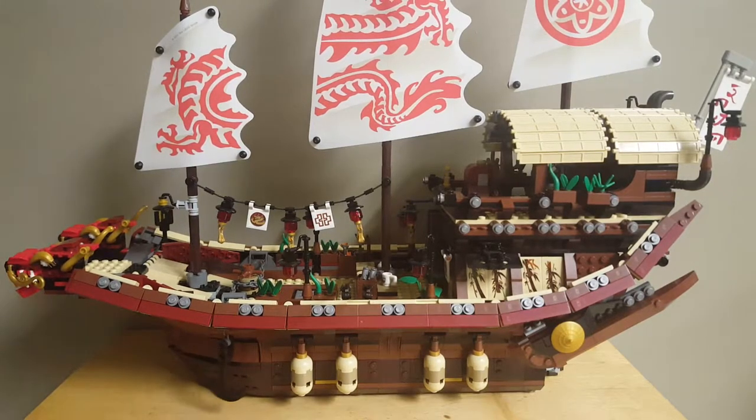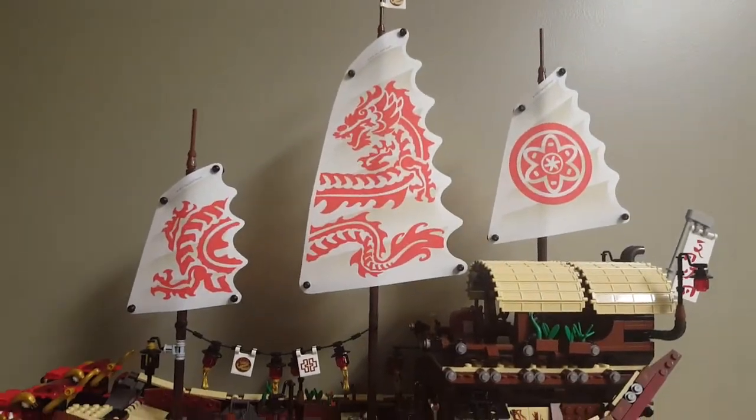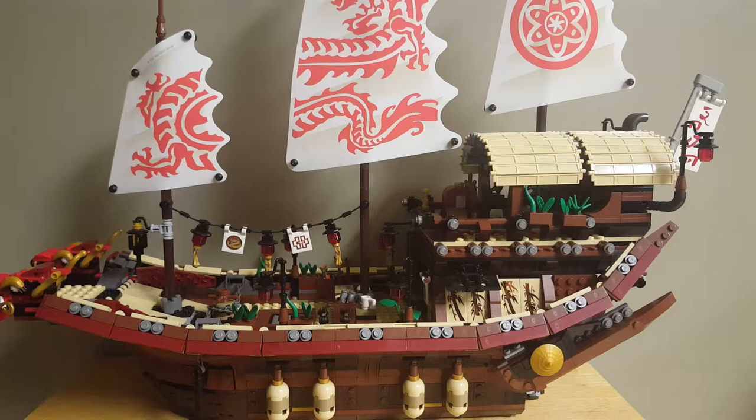Now that the video's nearly 20 minutes long already, let's take a look at the actual Destiny's Bounty. Here we have the Destiny's Bounty — a set that is an absolute marvel to behold. It's also very large, at about two feet — a bit less, I believe 22 inches. It doesn't really fit on my table because I have a very small table. I'm going to be taking a look at this model in sections, because you really can't see any details from far away. I'll start by showing you some smaller sections that can be removed from the Bounty.